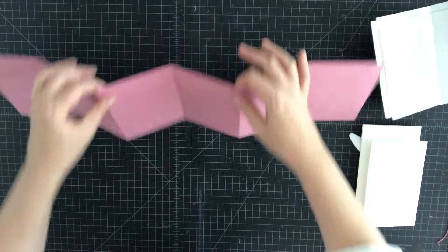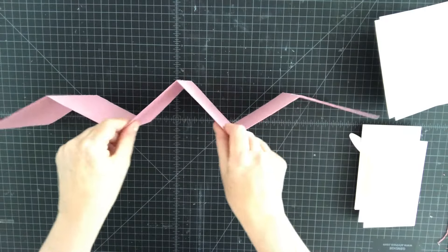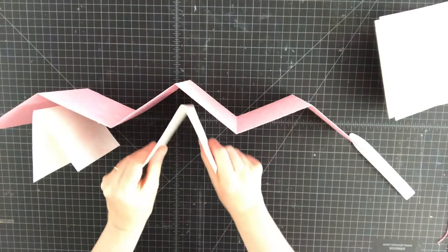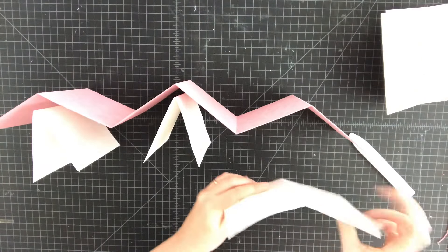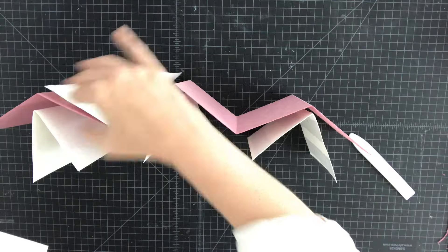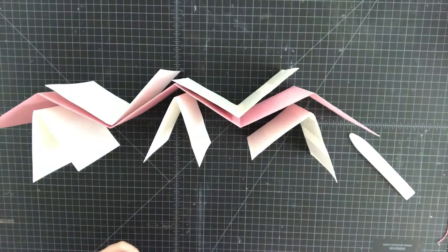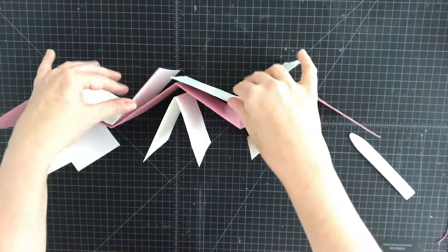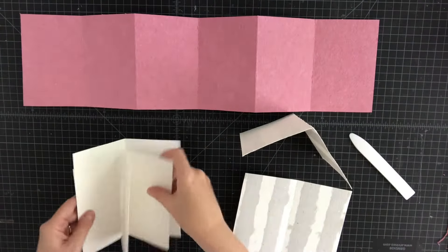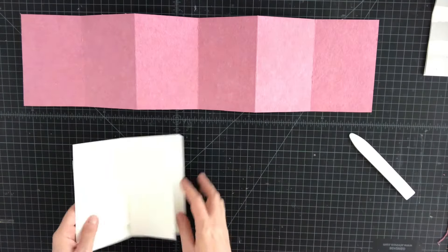You could also add two to the back as well, giving you a total of five signatures. But for this book I think just three is good, and I'll do the three in white paper and leave the striped paper for another day.